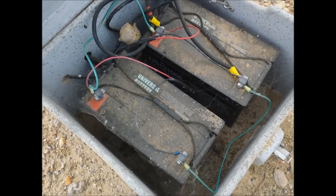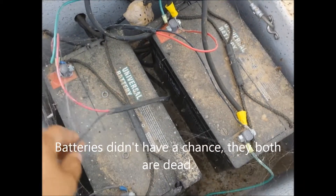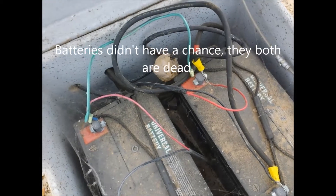You got two 100 amp batteries in here, wired in parallel.